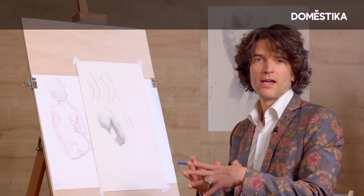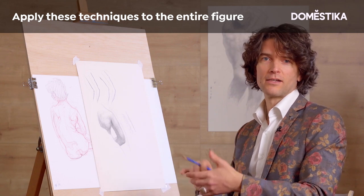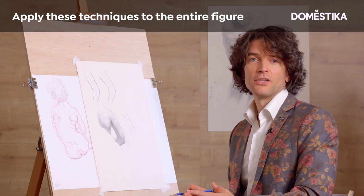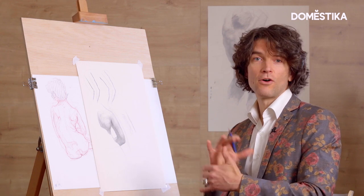Remember, this principle applies throughout the entire figure. It applies to the legs, to the front side, to the back side, to the entire torso. You'll see it even in the spiral of the neck. When you're attentive to it, you'll definitely see this happening all throughout your figure.